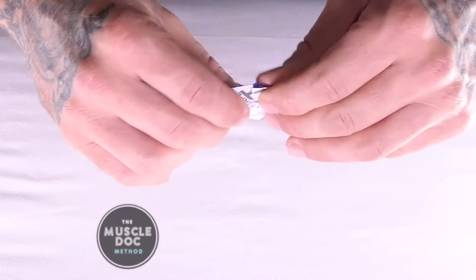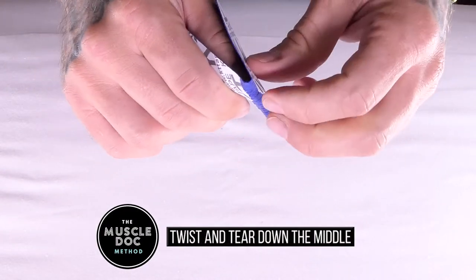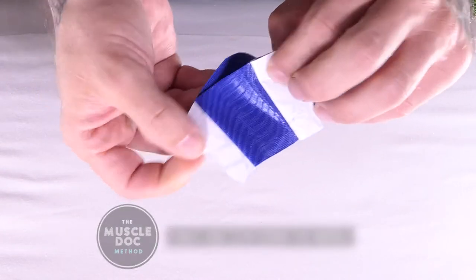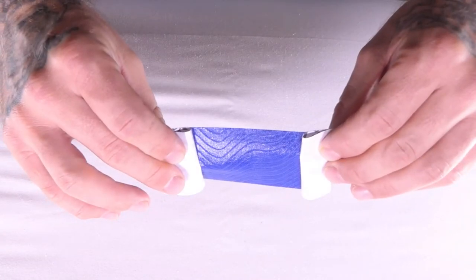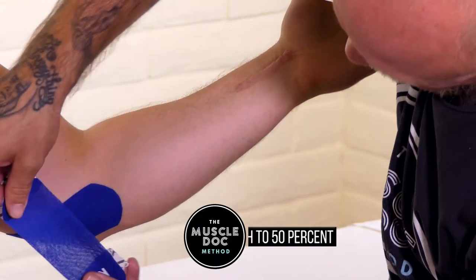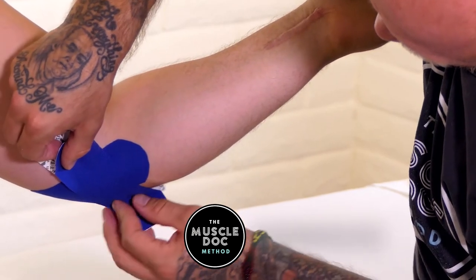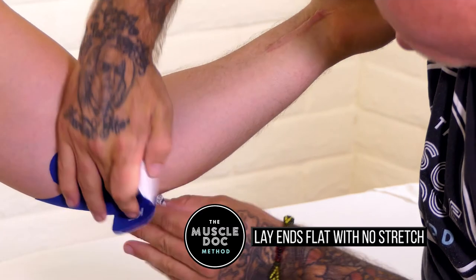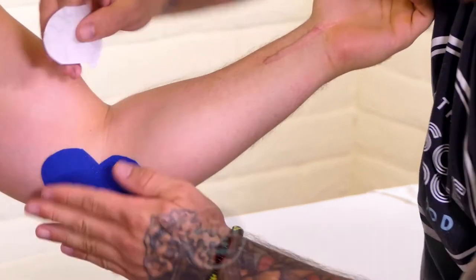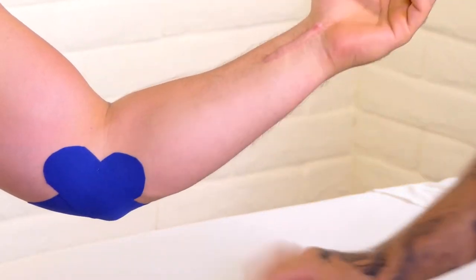Using a half strip, twist and tear the backing paper down the middle. Remove the backing paper and leave ends to hold. Stretch tape to 50% and apply parallel to the upper arm, covering the most intense area of pain. Remove remaining tape and lie each end down with no stretch.